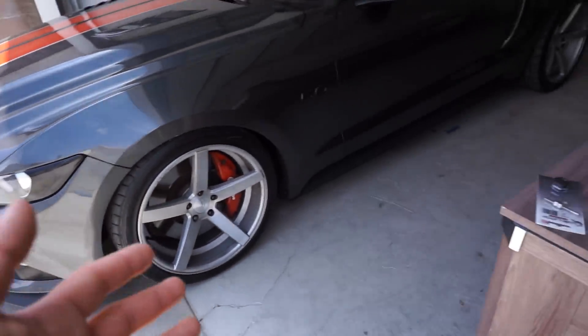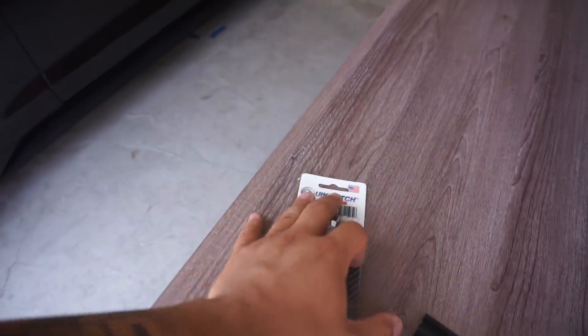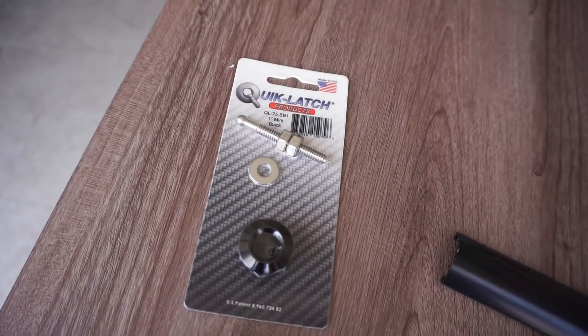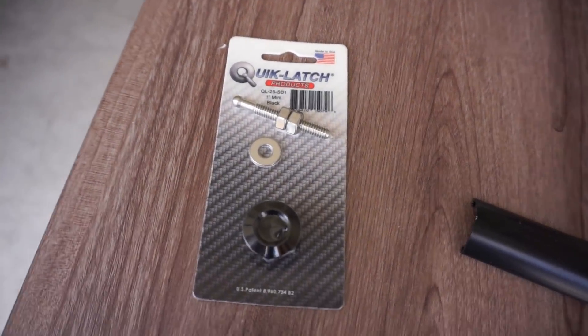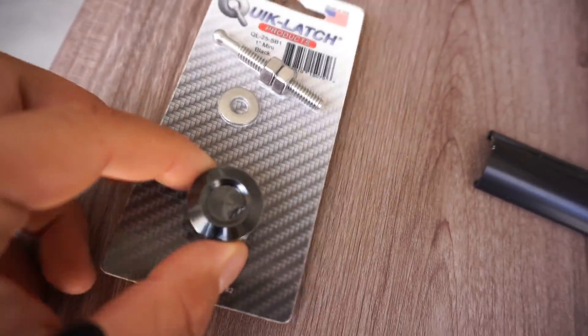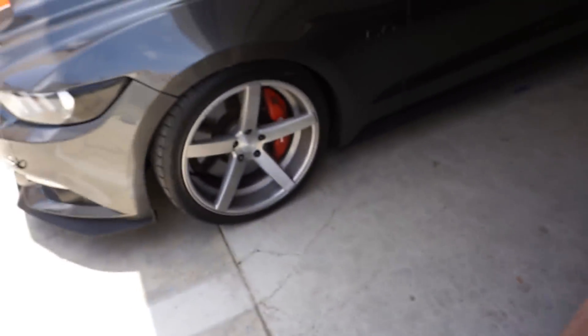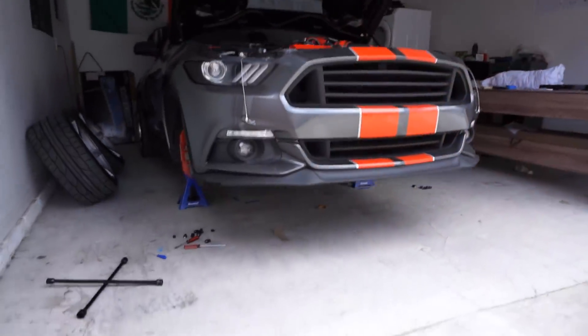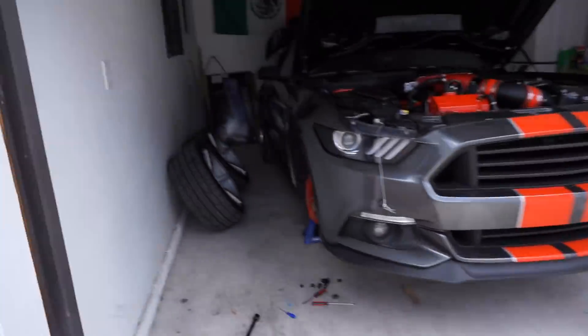Thankfully it's just these plastic tabs here. No offense to anyone that does have these quick latches — they are very functional and they actually do a great job holding the bumper in place — I'm just not a super big fan of the way they look. So without further ado, let's go ahead and start throwing these on.